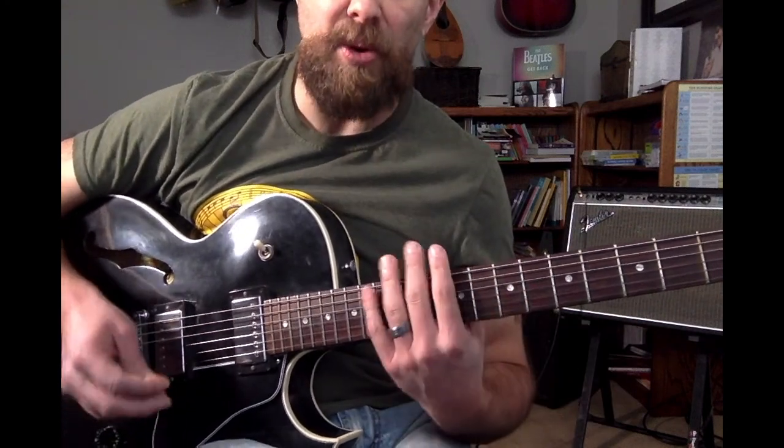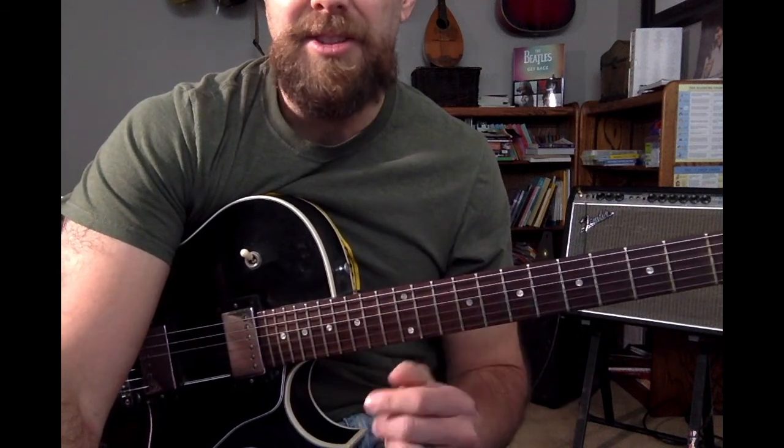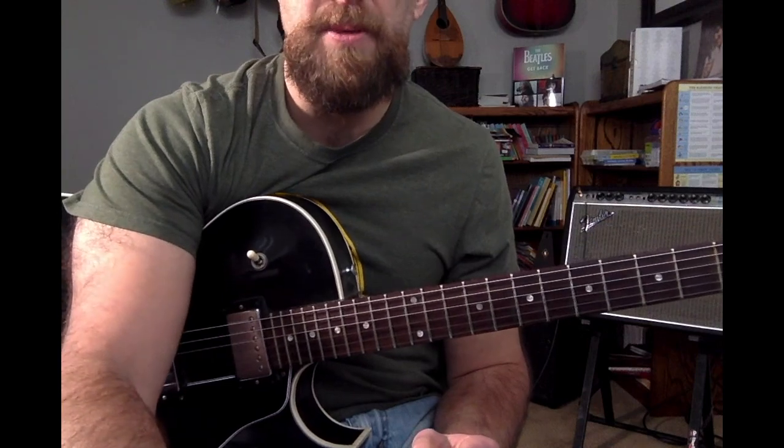That is a sequential fourth exercise using just a C major scale. I use that constantly just to work on my coordination, speed, and skills. Hope that's helpful.